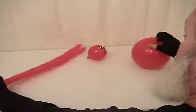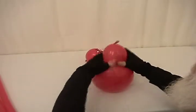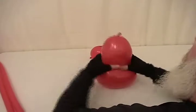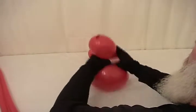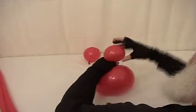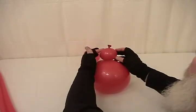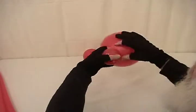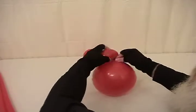We're going to start with our 11 inch round. What I want to do is squeeze it out and kind of soften it. Then we're going to pull a small bubble off close to the nozzle — about a 2 inch bubble. It's important not to make this too large because we're going to work with this. We're going to take the knot and bring it around and make this a large pinch twist.